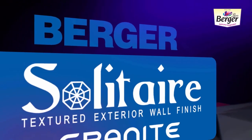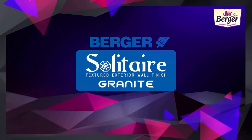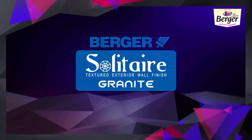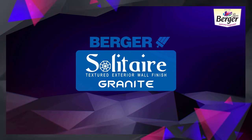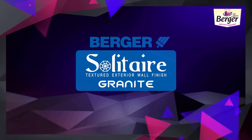A natural granite-like finish provides a premium vintage look. The texture narrates all the virtues of durability, robustness and elegance that granite stands for. This product is a spray-applied texture which ensures a uniform smooth finish.